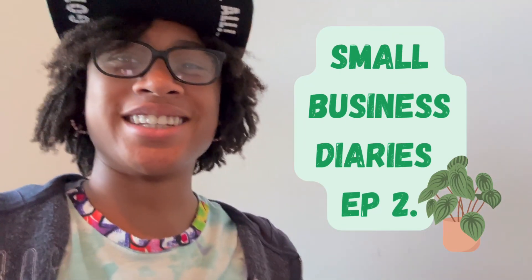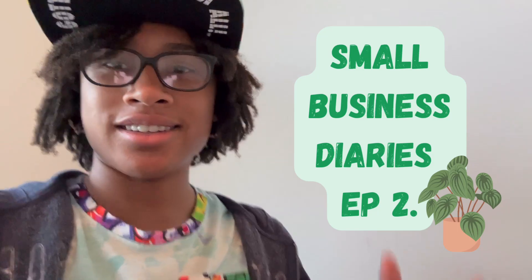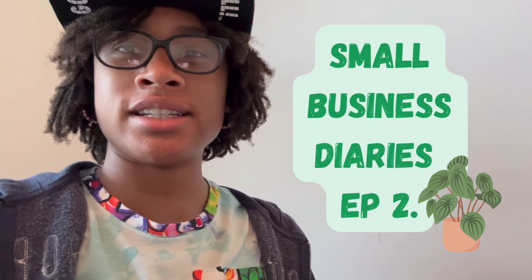Hello everybody, welcome to episode two of my starting my small plant business series. Today we have a few things to do: I'm going to be propagating this philodendron, that's pretty much the main goal. We're also going to be checking on the succulents, checking on my website, and seeing how everything's going.